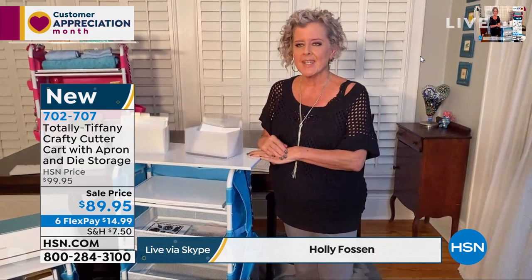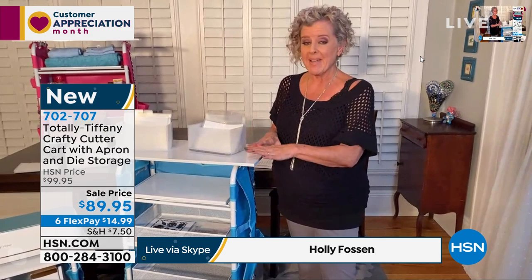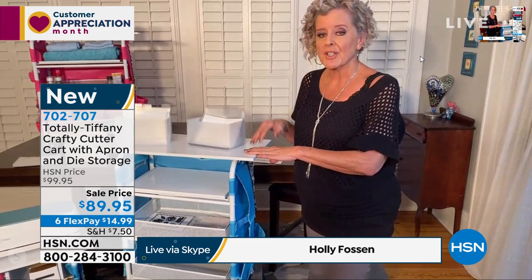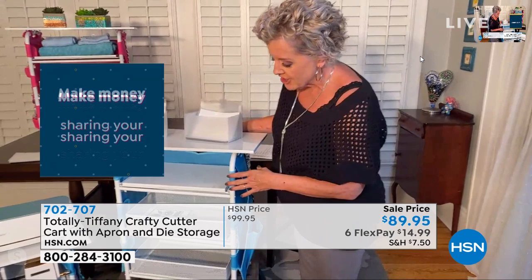I'm very excited to show you this. As we've collected — I'm a collector of a lot of cutting machines, a lot of dies, a lot of stamps. And now Totally Tiffany has put together the best thing possible to bring this all in one place. It's actually magical if you have a whole cart set up that has no digging anymore. You don't have to worry about looking — I'm constantly looking for the dies that match the stamps.